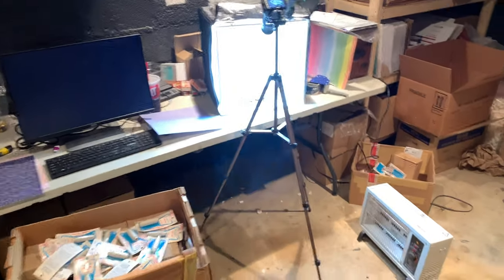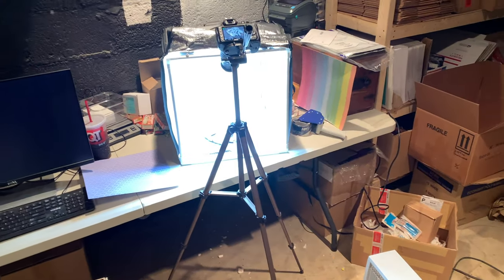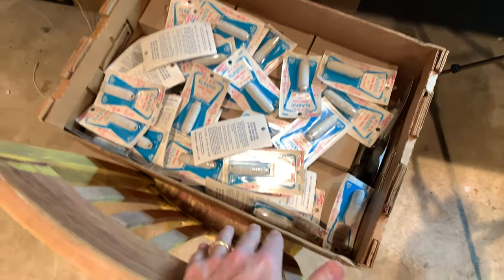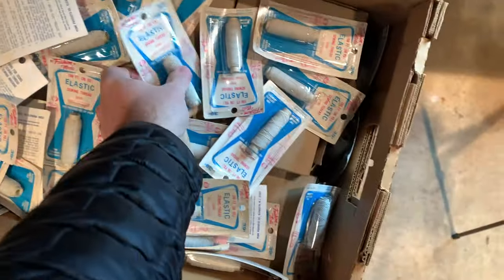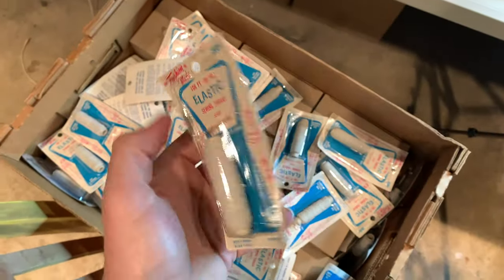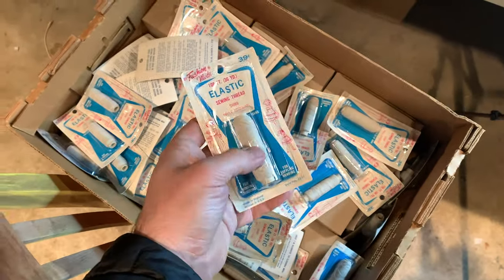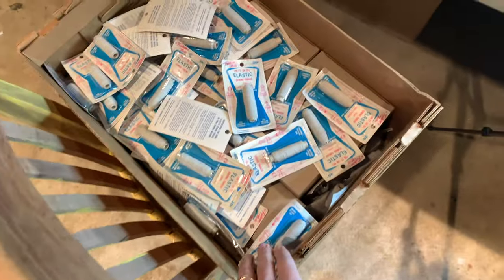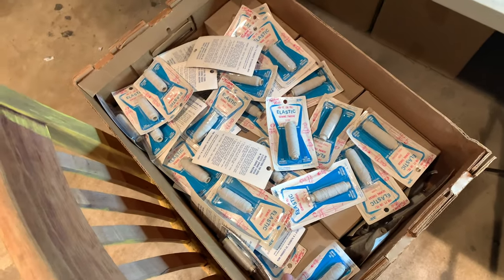Welcome everybody to my How I Shoot Photos for Etsy video on my Selling with Sparkle channel. What I'm shooting right now are a bunch of these vintage 1950s elastic threads. I purchased them at auction — this box was about $20 and I think I have two or three hundred individual spools of this vintage thread in here.